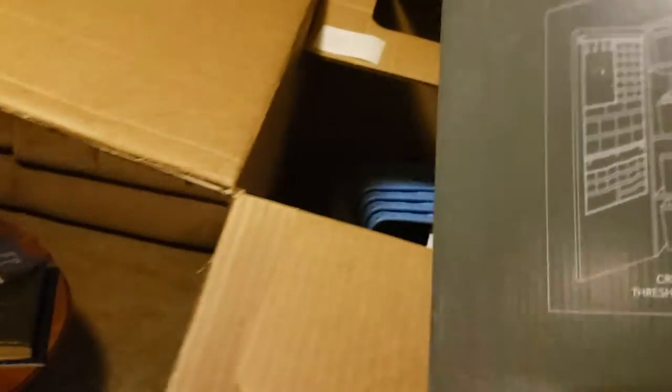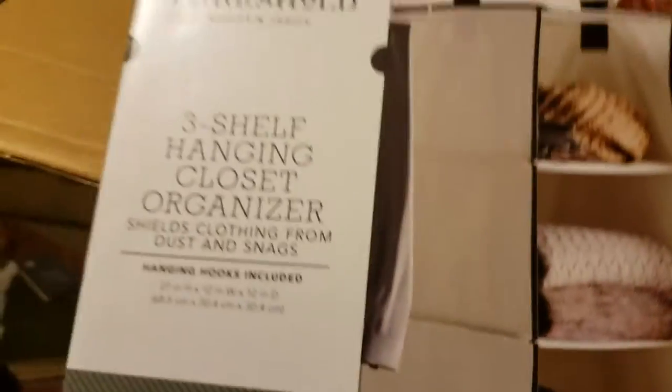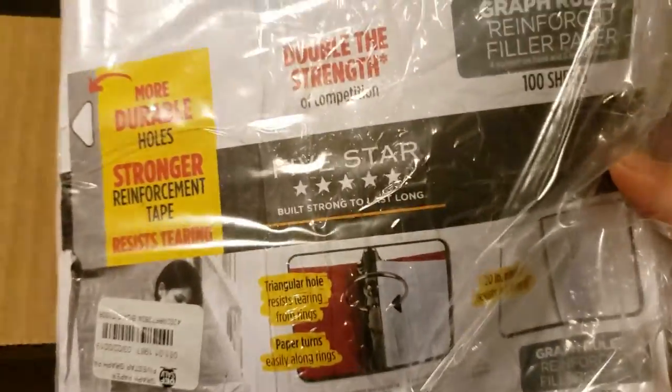Got a few more here. Three-shelf hanging closet organizer by Threshold — this is probably about a $5 to $15 item. All items have been brand new so far. What is this? Grid paper. Probably like a buck.